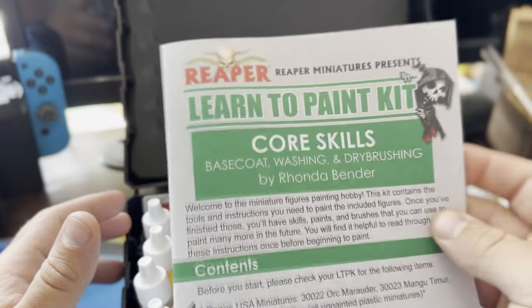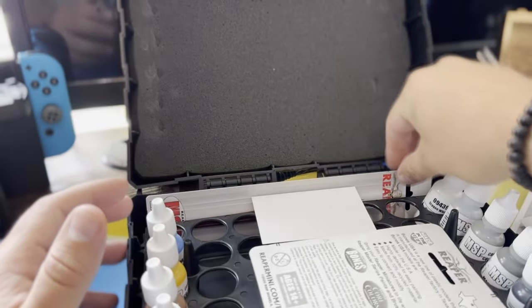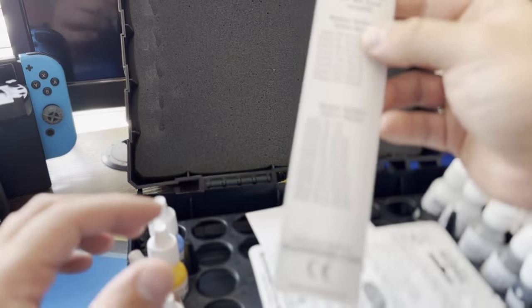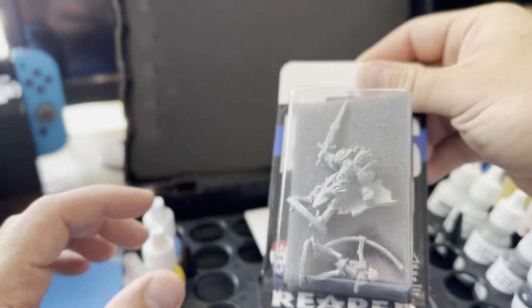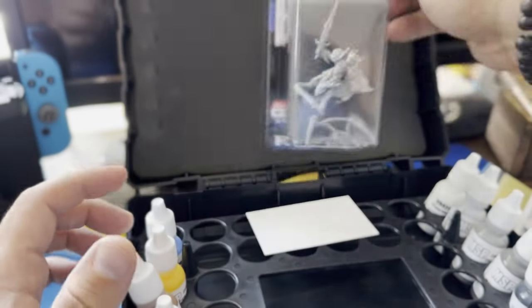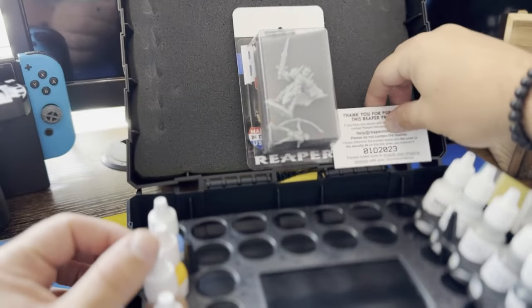So we've got our instruction kit, we have a couple of paint brushes — I think we have a number two and a number zero. Here are our little miniatures, I'll bust those open in just a second. There's also a little help card and then a whole bunch of paints.